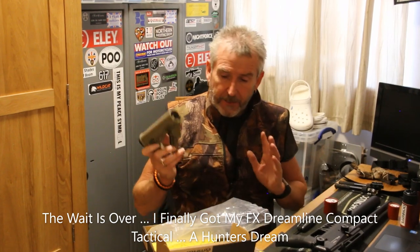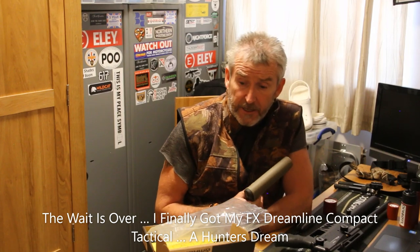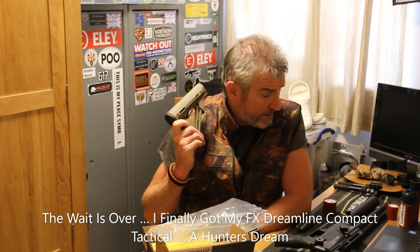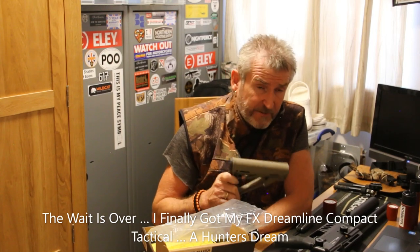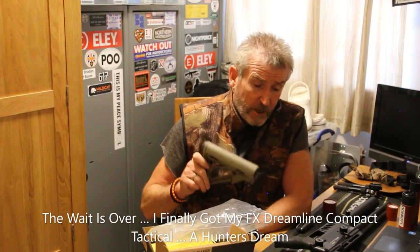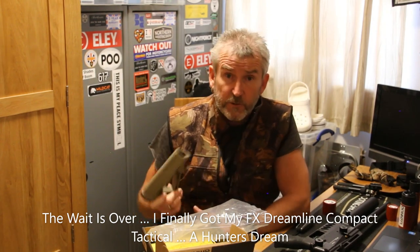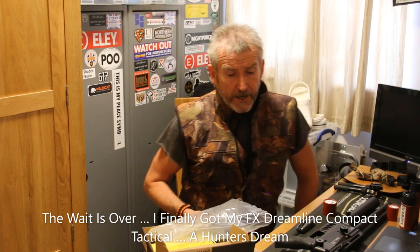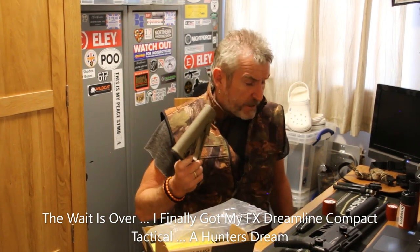Scope is going on, and then once we're set up we'll carry on this video shortly. Thanks for watching. Any comments, any thoughts — anybody who's already got one of these that's done something different to what I'm doing, please make a comment and let me know. It's all a learning curve for all of us, but please let me know what you think.